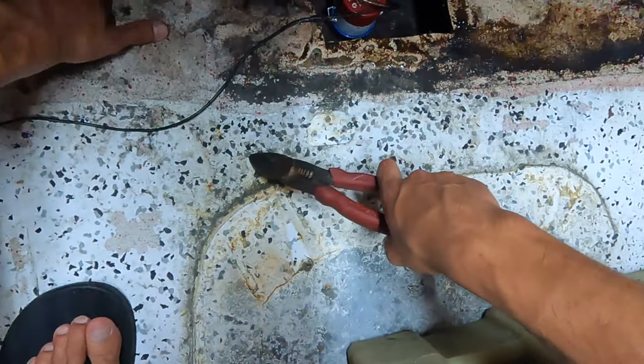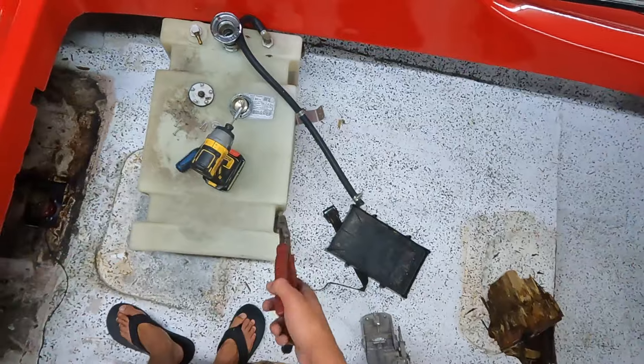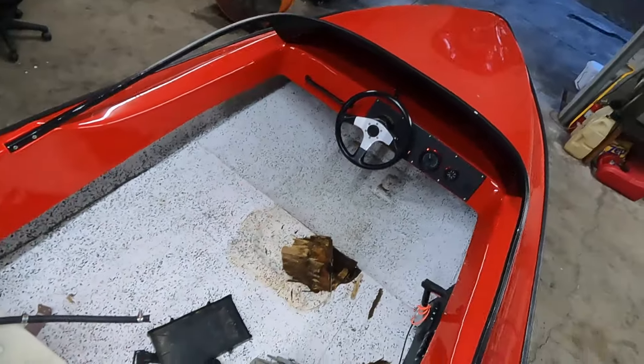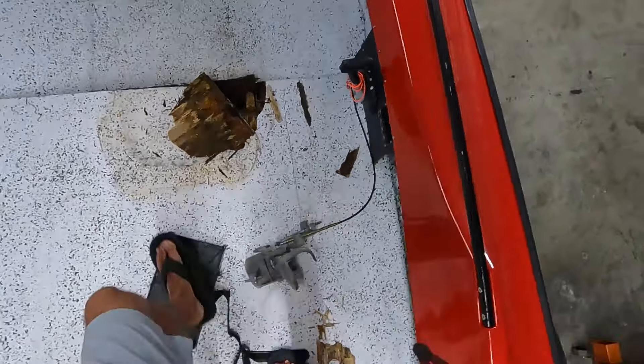It's like an eggshell. Alright, we gotta figure out how to get this gas tank out of here. I'm not really too sure how I'm gonna do that — let's work on this too.